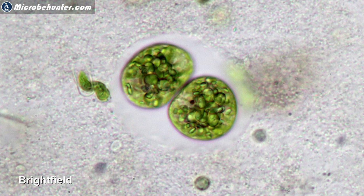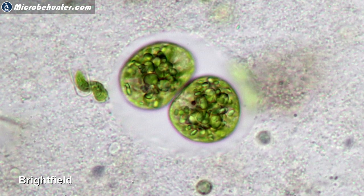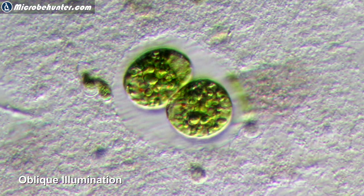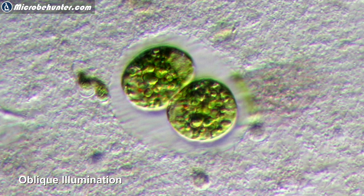I've also tried this with a second specimen. Again, without oblique illumination it's very flat, as we'd normally expect. And then with oblique illumination — look at this — it looks so much nicer.